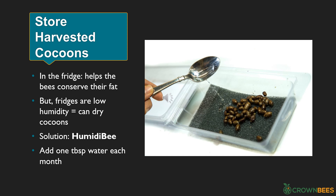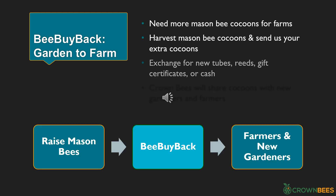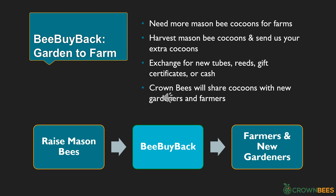After harvesting cocoons, you'll store them over winter in your refrigerator. The fridge has a consistent low temperature, which helps your hibernating adult bees conserve their fat. However, frost-free fridges remove humidity, which can dry out and kill cocoons. To solve this, Crown Bees has Humida Bee — a special container that keeps cocoons moist but not soaking wet. Once a month, you add a tablespoon of water to the Humida Bee. When you harvest mason bee cocoons, you should also participate in Crown Bees' Bee Buy Back program — a garden-to-farm program. Send your extra cocoons to Crown Bees and you can exchange them for new nesting tubes, reeds, gift certificates, or even cash. Crown Bees will share your cocoons with new gardeners and farmers.